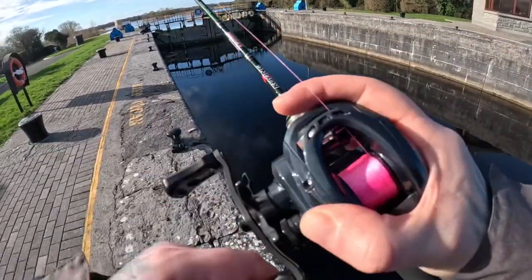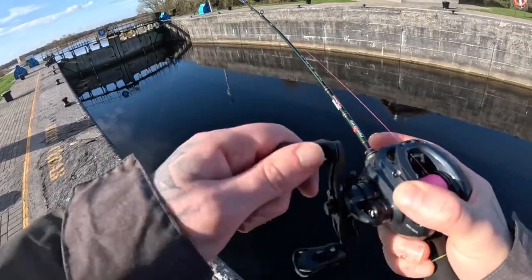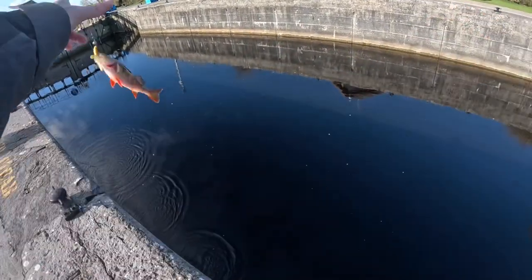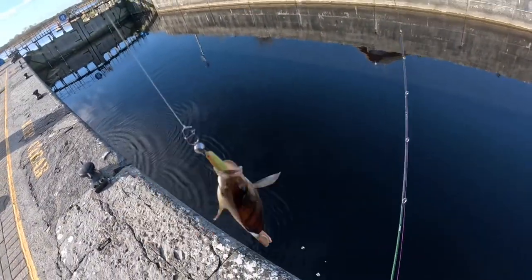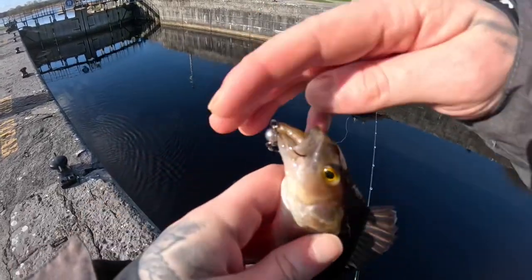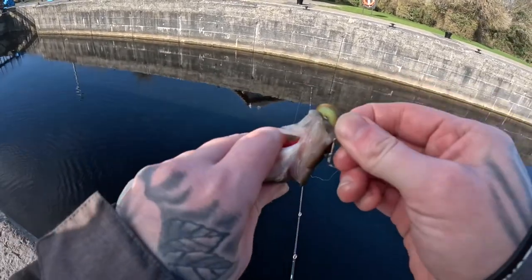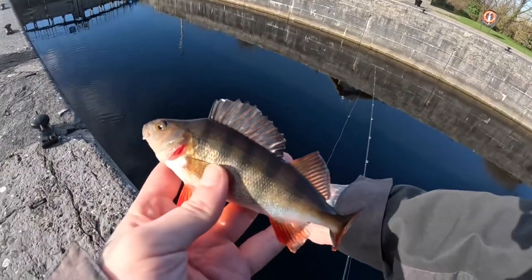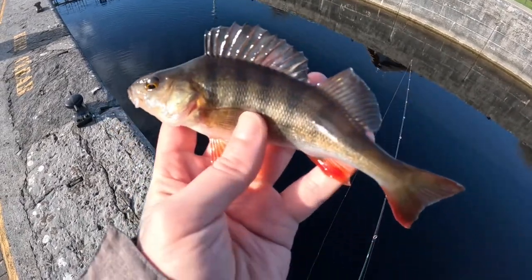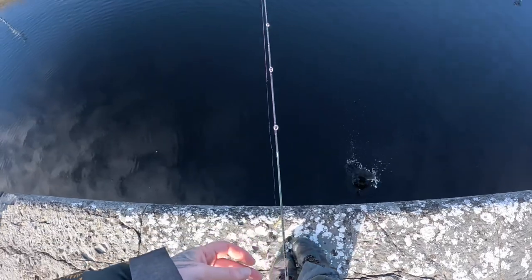Fishing, took it on the drop. Nice little guy — get him unhooked. Touch number three, slightly better than the last one, still quite small. Drop him back, see you later buddy.